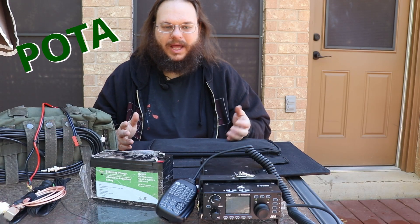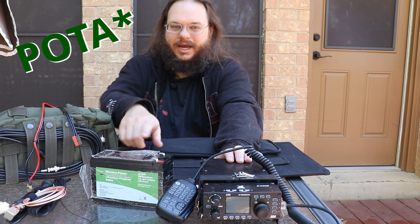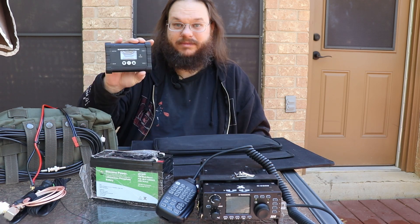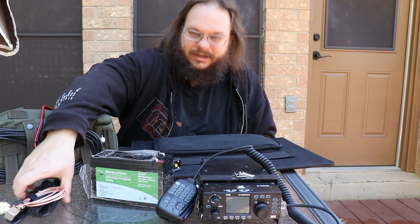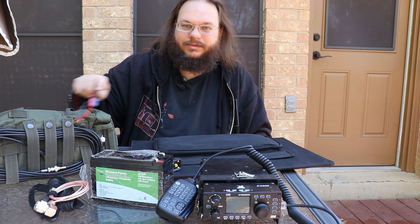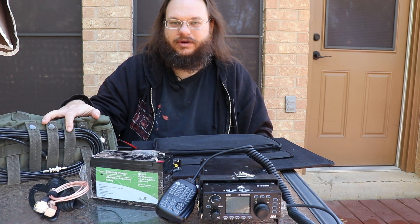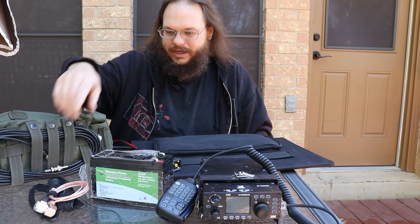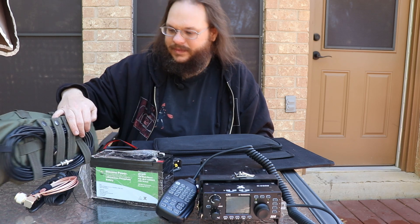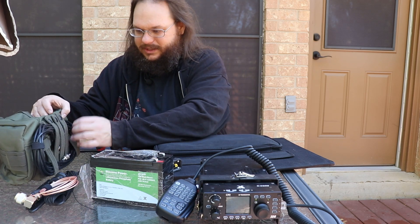For my SOTA setup, I have a G90, a 9 amp-hour battery, a solar panel, a Buddipole mini, Adam's antenna dipole, and coaxial cables, and a bag full of wires and adapters — because you always need a wiring adapter, to be frank. I will need an adapter. So let's get out the wires and see what I have here.